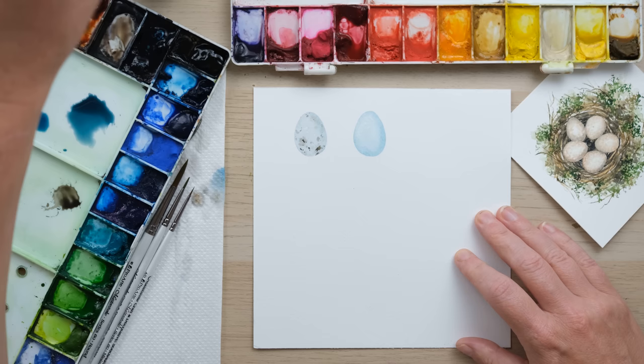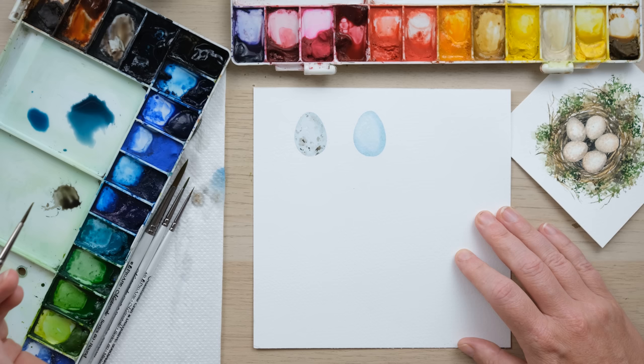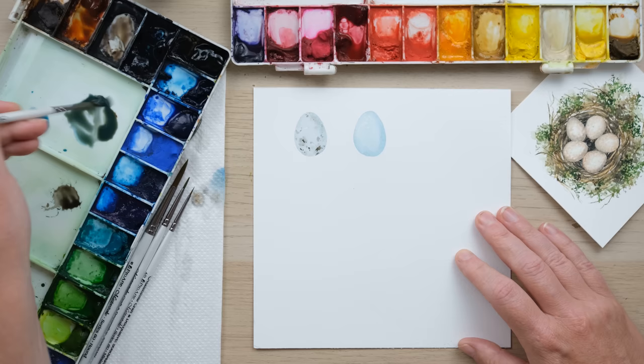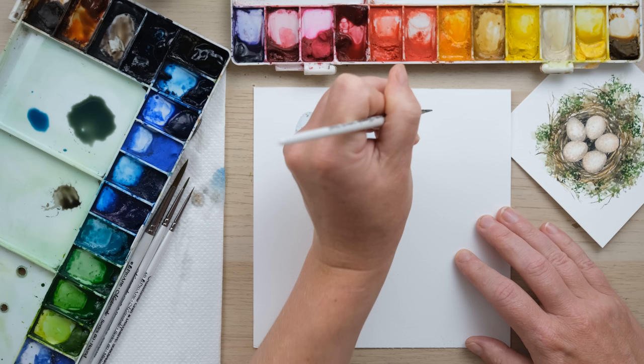We'll do the chaffinch egg next. It's a diluted mix of cobalt turquoise, Payne's grey, and burnt sienna. We had our mix of cobalt turquoise and Payne's grey — we need to add in some burnt sienna. That just knocks it back a bit, makes it almost a murky green.